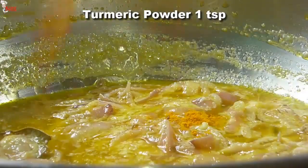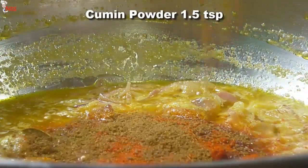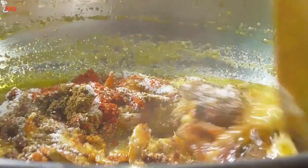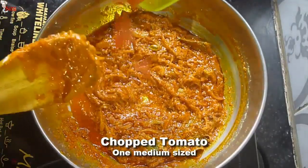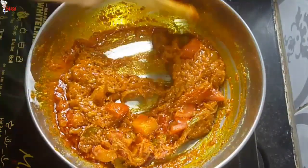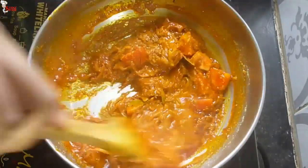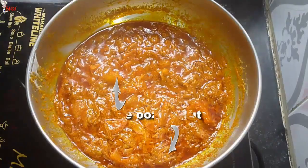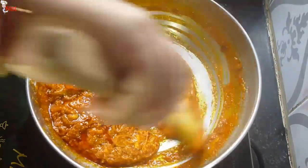Now add the ground spices: one teaspoon of turmeric powder, one and a half teaspoon of Kashmiri red chili powder, one teaspoon of red chili powder, one and a half teaspoon of cumin powder, one and a half teaspoon of coriander powder, and salt to taste. Mix all the spices well. If you like spicy food, you may add more red chili powder. The onions are well cooked and masalas are nicely infused. Add chopped tomato, give a good mix, then add just two tablespoons of water. Cover the pan and cook for five minutes on simmer to cook the tomato. After five minutes, open the lid — oils are oozing out. Stir well and scrape the bottom of the pan — this is the key to getting a richer color for this dish.